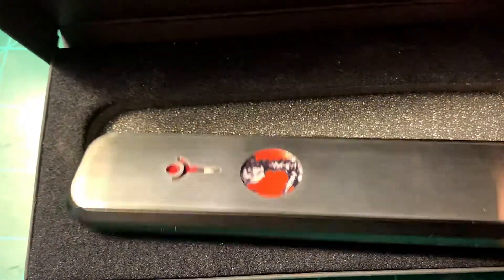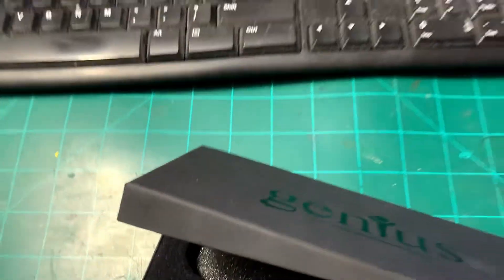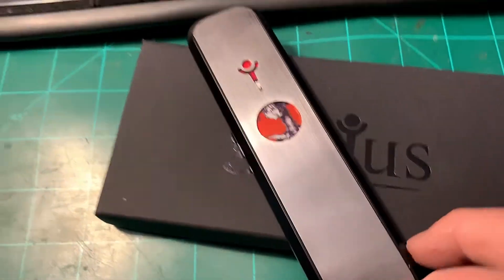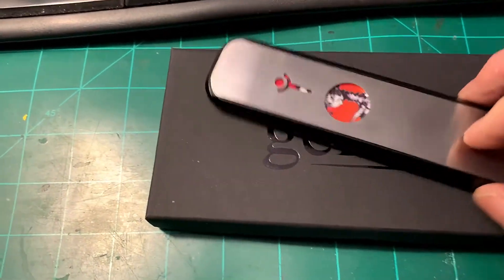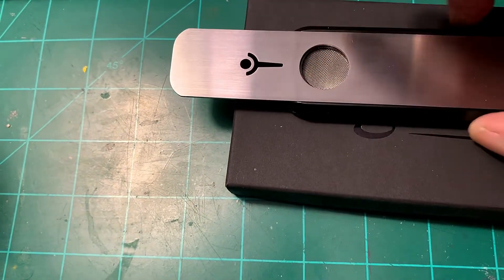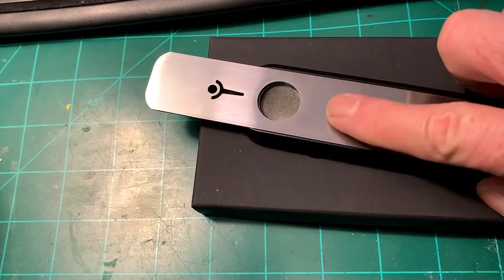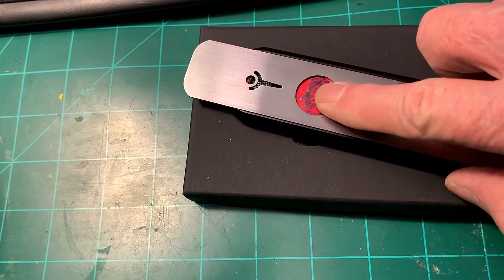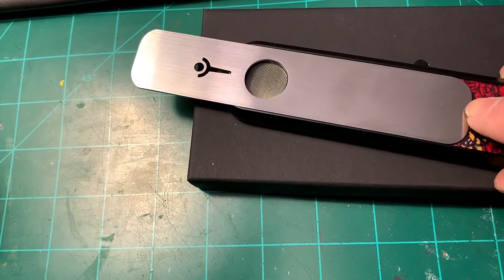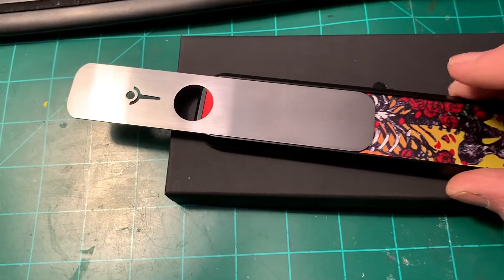And if you don't know what a Genius pipe is, this is a Genius pipe. Slide it up and there's the bowl. You can pull this down and light your bowl through that, and you can also put it out so that you don't waste your weed.